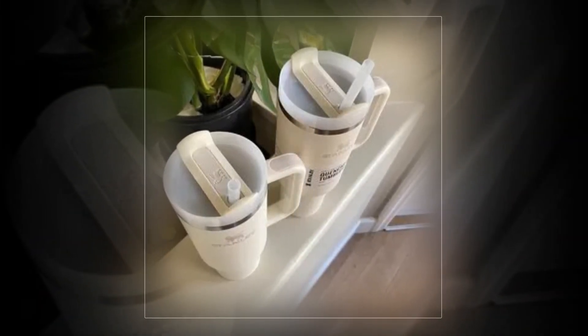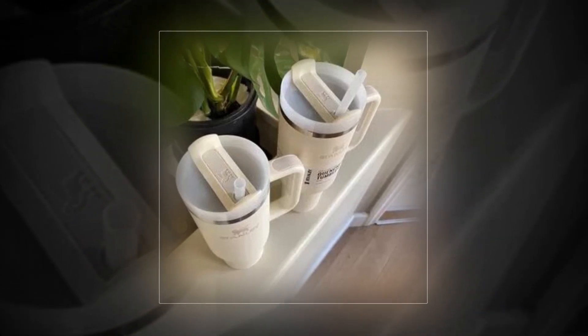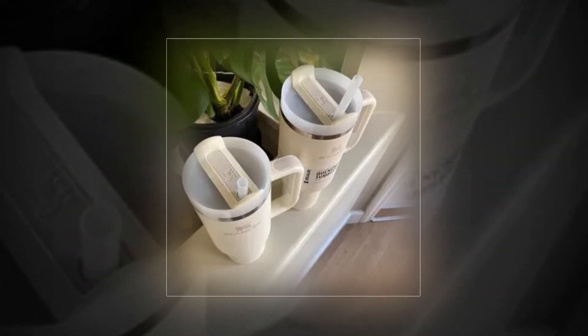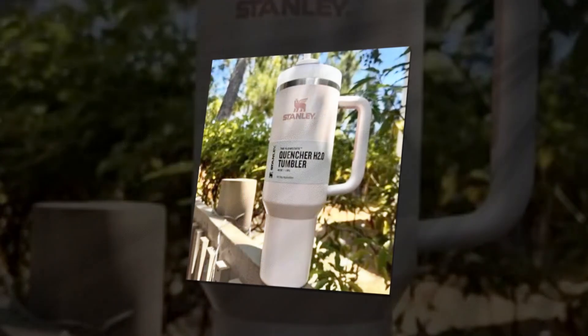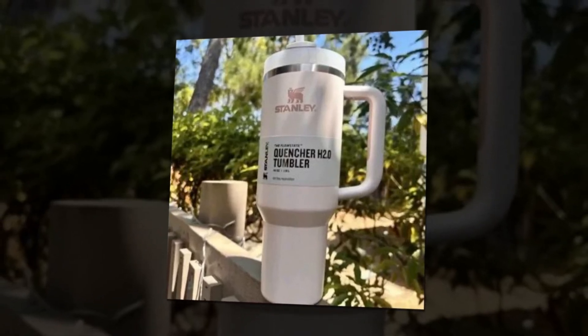This allows you to quench your thirst to the fullest or in small amounts. Additionally, we've included an ergonomic comfort grip handle so you can conveniently transport your ice cold water to meetings, the gym, or out of town excursions.